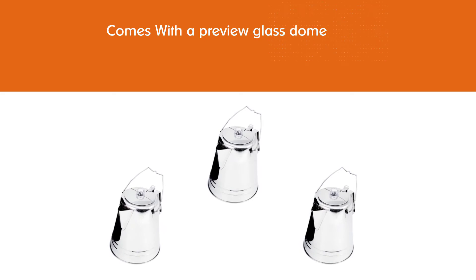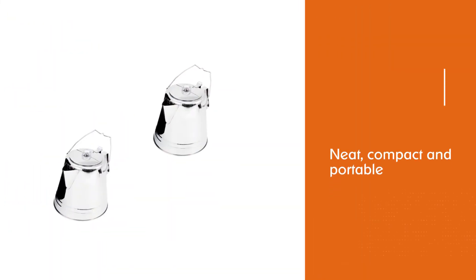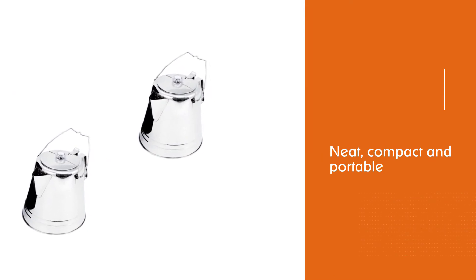Design-wise, this is neat, compact, and portable. It features a pour spout that minimizes dripping as well as a durable stainless steel handle. This percolator is also very lightweight, weighing just under two pounds.